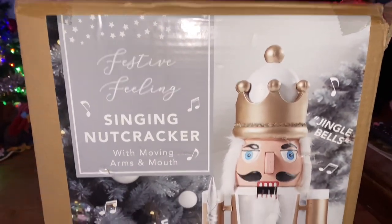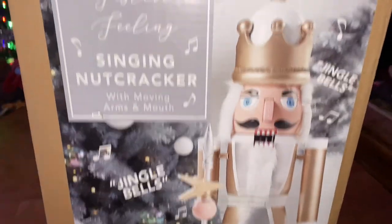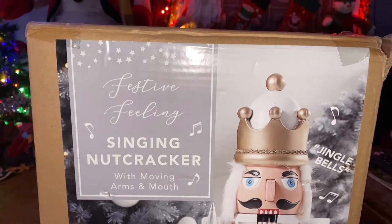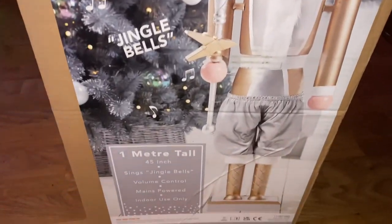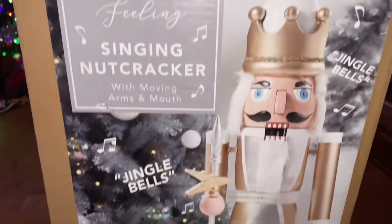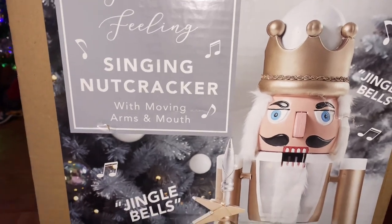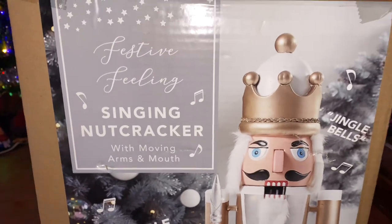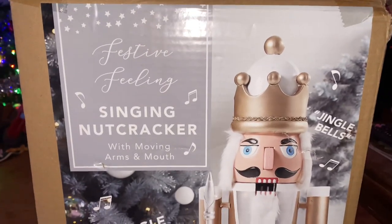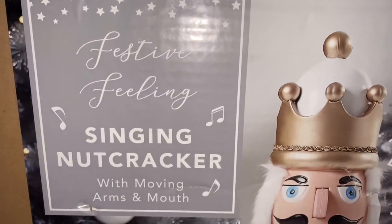I don't know why it is with Home Bargains this year, but they've actually got a really good seasonal range. They're really good for Halloween because they have the Haunted Lamp House and the animated butler, but they've really kicked it out of the park for Christmas as well with these animated nutcrackers, which are about one meter tall. It says £49.99 at Home Bargains, which is absolutely amazing.